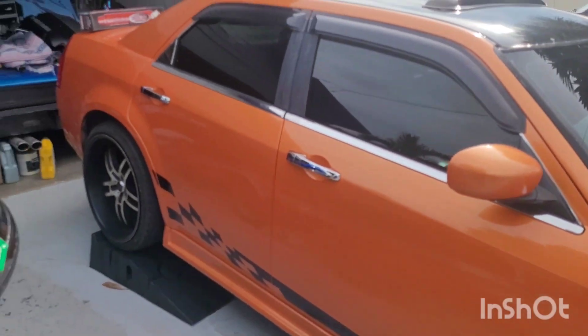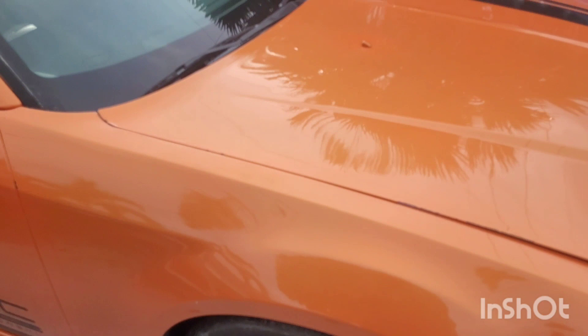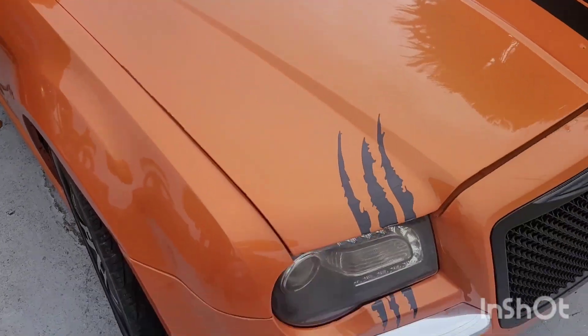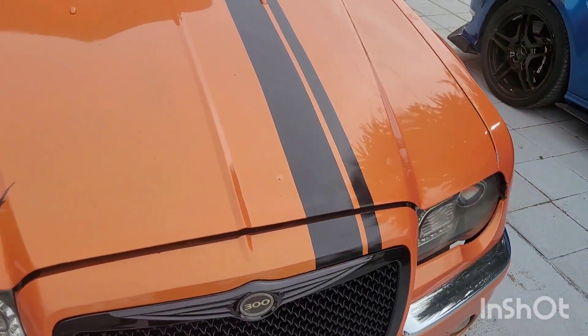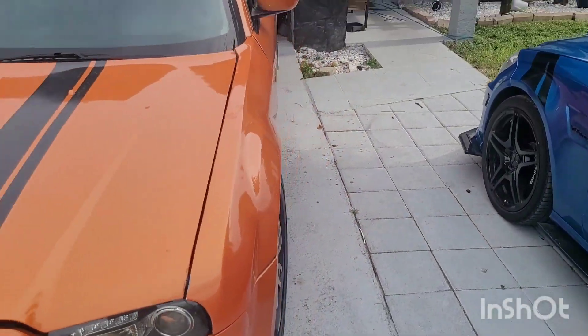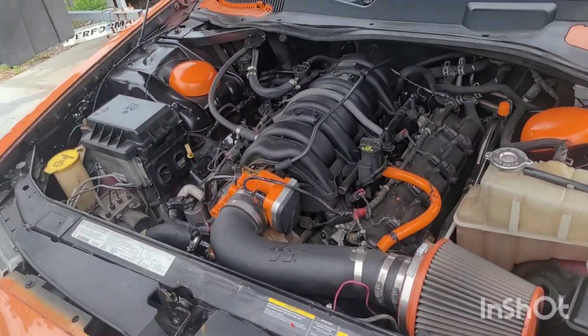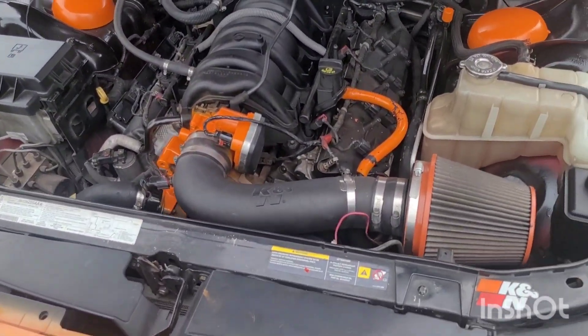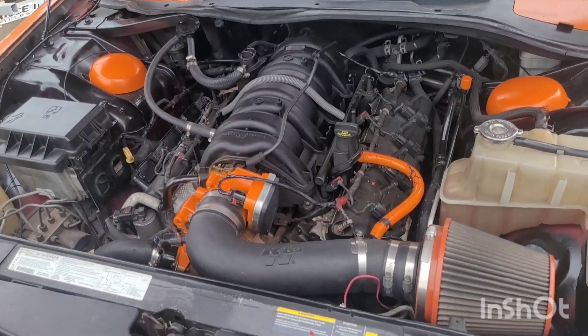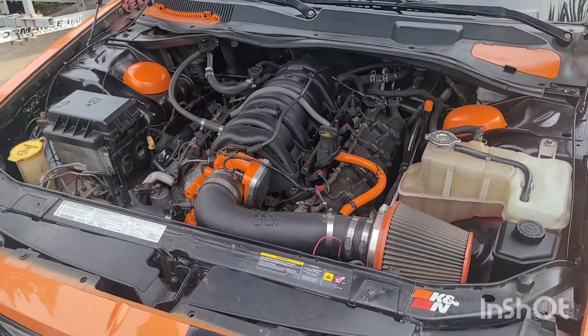We're gonna let him drive for a minute, see how he does, then we're gonna put a system in the back. We're not gonna do anything to the motor right now — pop the hood real quick — not touching the motor until he's responsible enough. Then we're gonna take this bad boy, because it's a V8, and see if we can get a couple more ponies out of it.